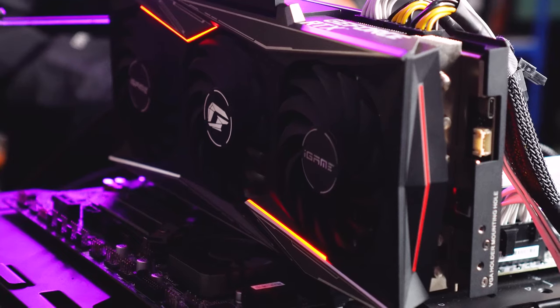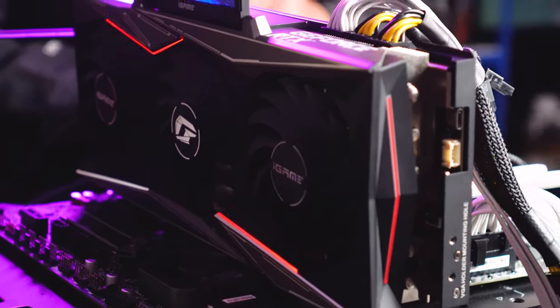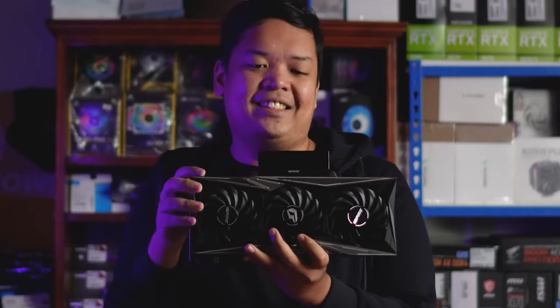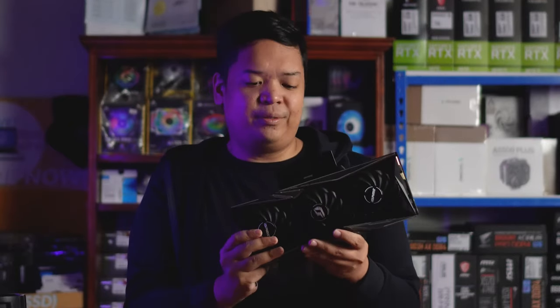In a typical horizontal mount configuration, you can see the LCD panel and the RGB on the backplate. But it's as if Colorful is begging you to mount this vertically. When mounted vertically, you can see the fans and the RGB. You can also flip the LCD panel orientation — it's amazing. This will truly be the centerpiece of your setup. And what I think is the coolest new feature I've seen on a GPU so far is the static, re-orientable badges on the fans.